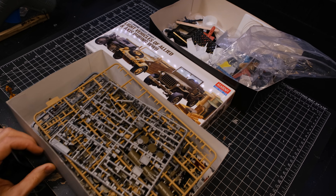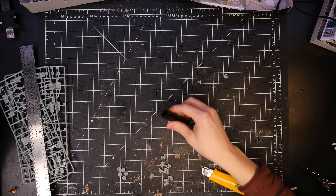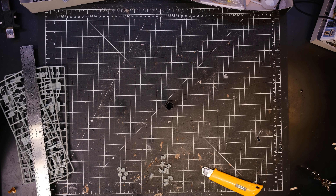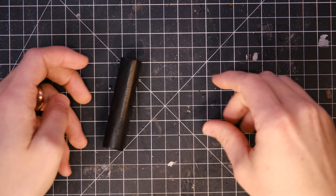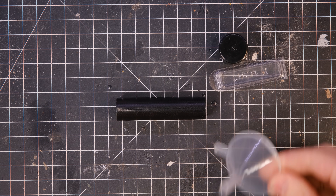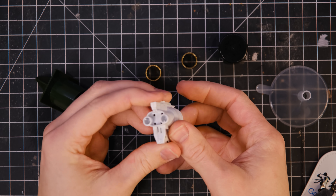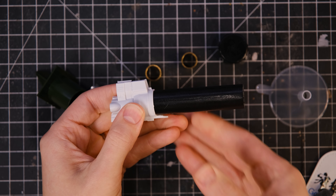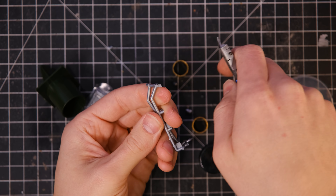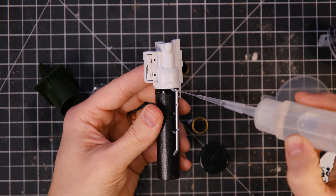I left that to dry and it was time to start making the train. The train is built around a printer receipt paper roll, and I also found this little piece of an X-wing model which fit perfectly on the end of it. I cut up some sprues to add the first bits of detail to the side.